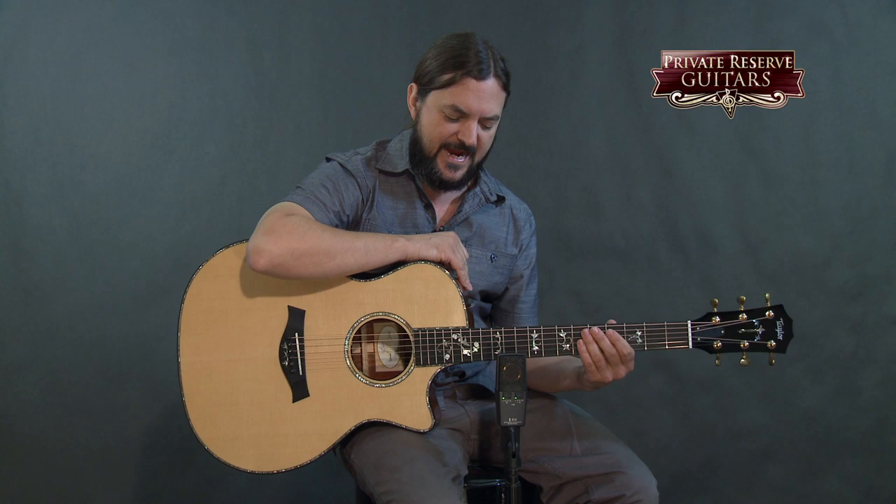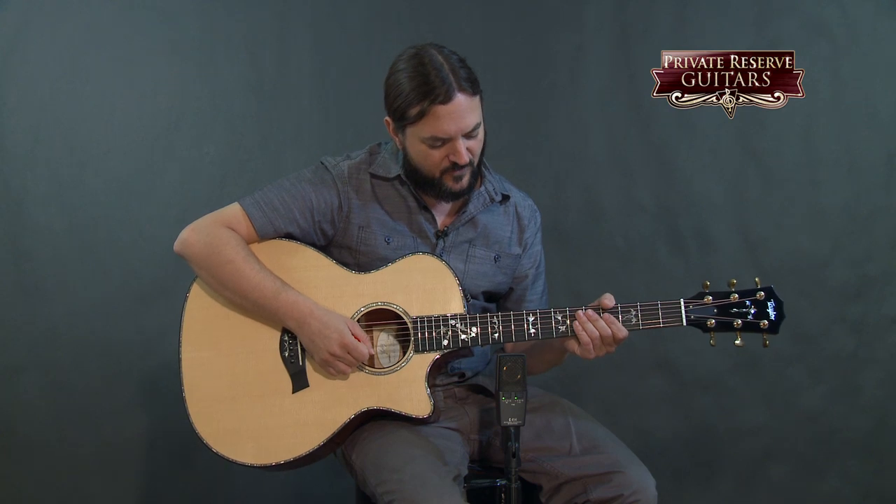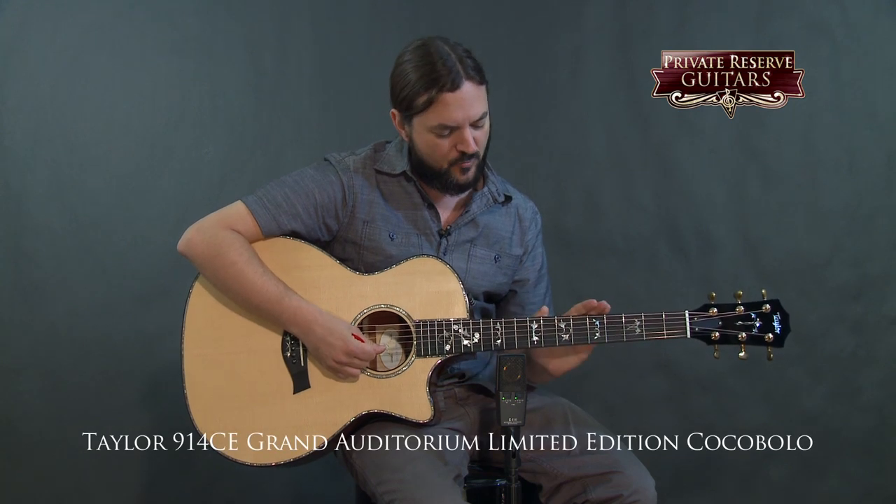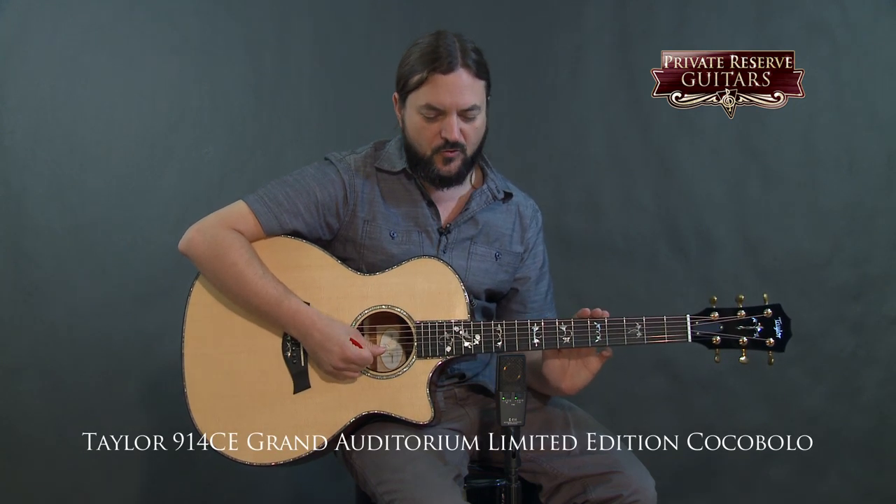Hey everybody, this is Brian from Private Reserve Guitars, and today I have a really, really neat Taylor guitar with us. This is actually a prototype. The folks at Taylor were nice enough to send this out so we could check it out and grab some video on it, but this is going to be a model that we will carry. This is the Taylor 914 CE Grand Auditorium Cutaway Expression System 2, but in a limited cocobolo back and sides.